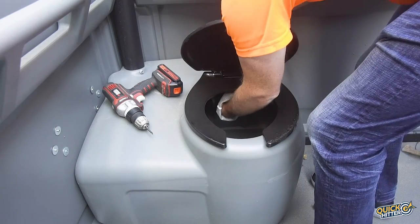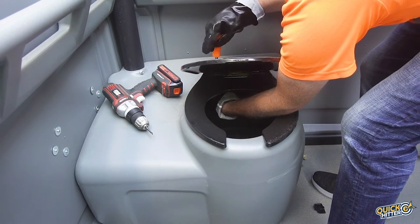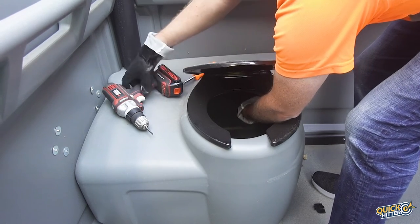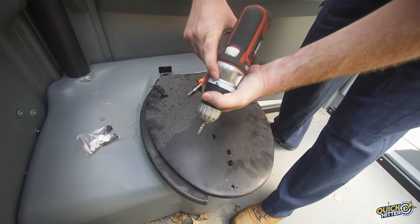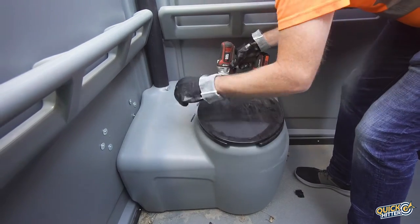We'll loosen the old bolts by using the screwdriver and reaching one hand underneath with a glove on to grab the nut. From here we continue removing the bolt by hand with the screwdriver, or we can grab our drill making sure it's on the lowest speed setting, set to reverse, and then carefully remove the bolt with the drill.